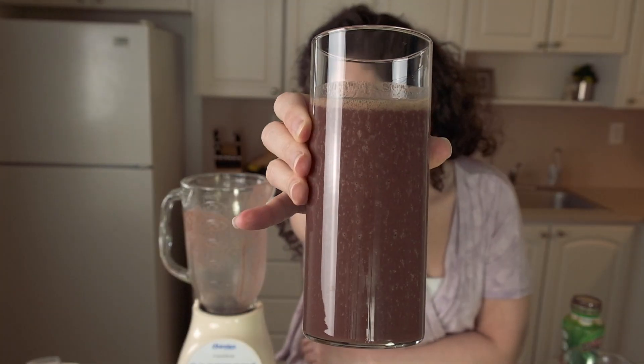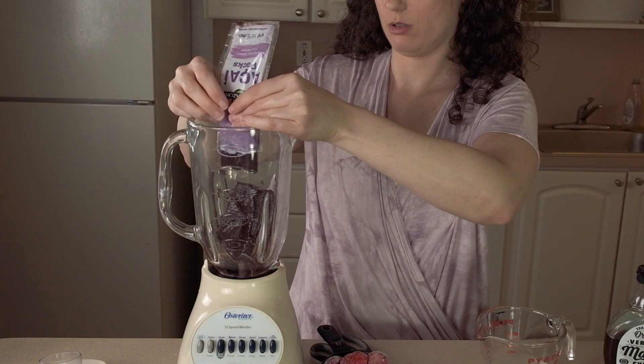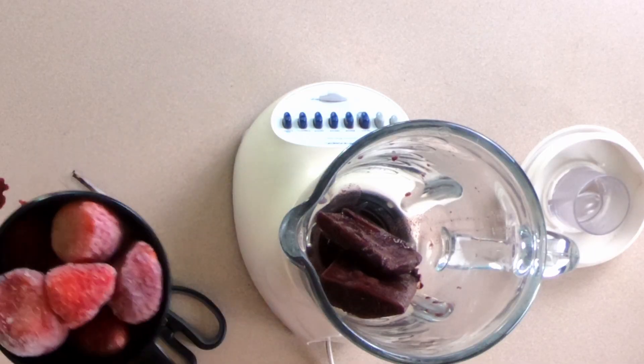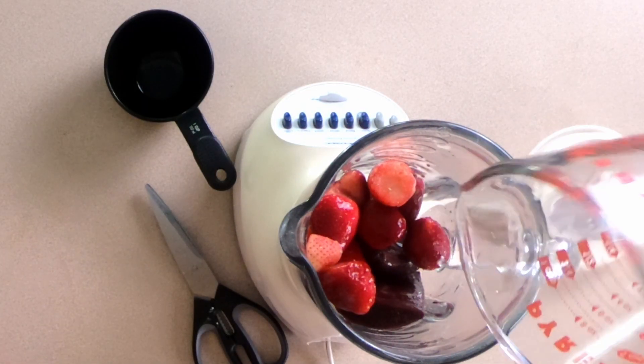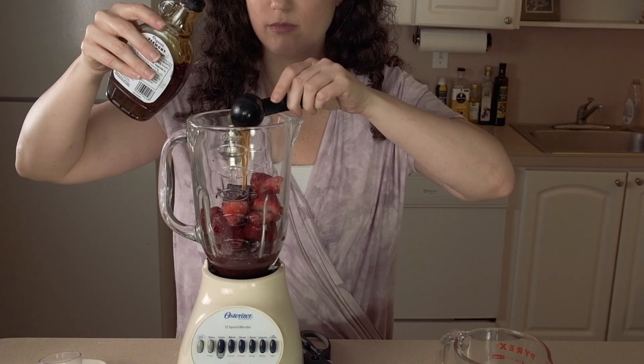Next I'm going to make another light and refreshing smoothie. This one is kind of expected but still so good — it's a strawberry and acai smoothie. We're just going to blend up one packet of frozen acai, a cup of strawberries (fresh or frozen), half a cup of coconut water, and two tablespoons of maple syrup.